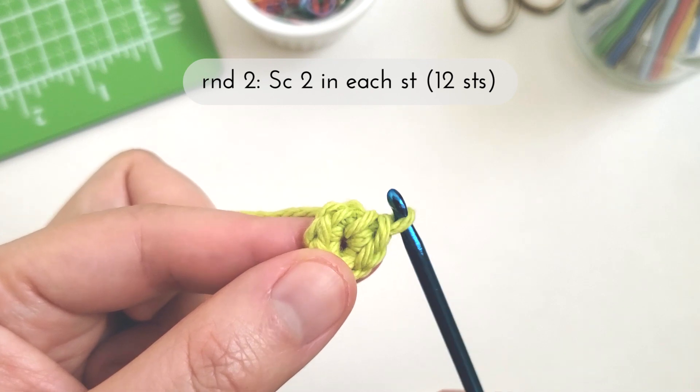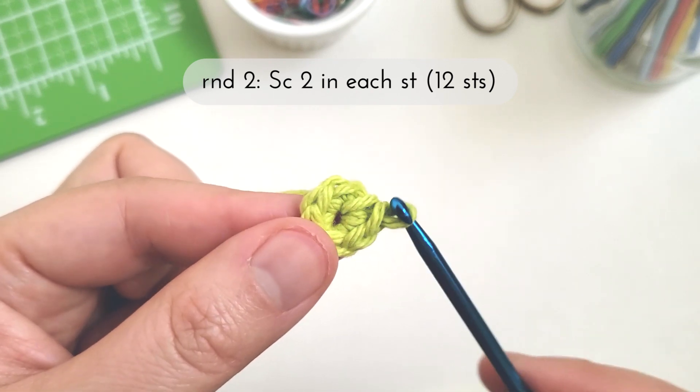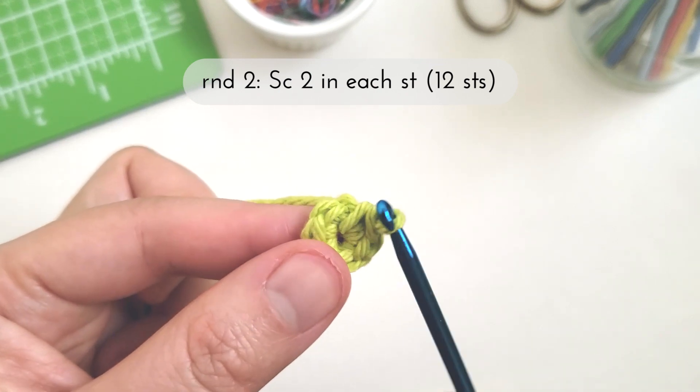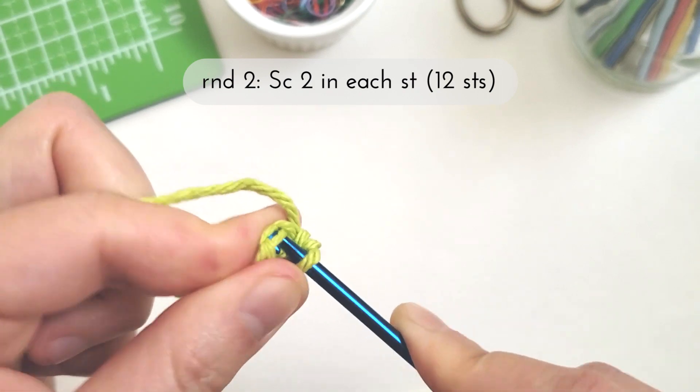For round two we're going to single crochet two into each stitch. Since we have six stitches from round one, this means we'll have 12 stitches at the end of round two. I'm going to start by inserting my hook into the first stitch.